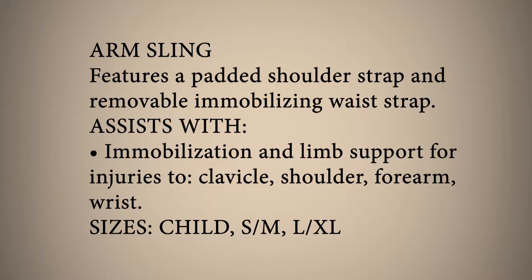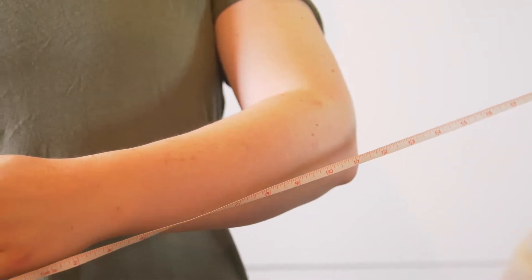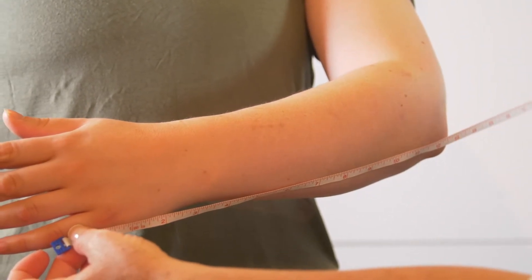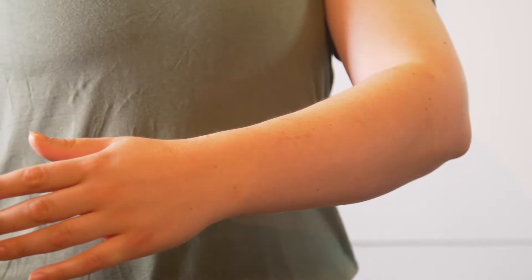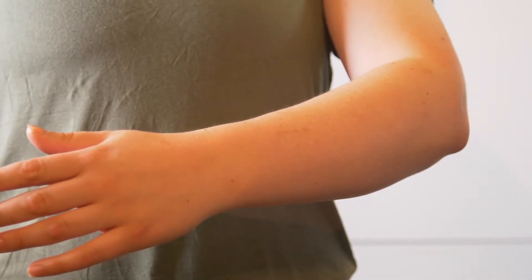The 802 arm sling is available in three sizes and fits universal left or right. To determine the required size, take a measurement from the tip of the elbow to the base of the baby finger. Compare the measurement to the sizing chart on the package to determine the corresponding size.